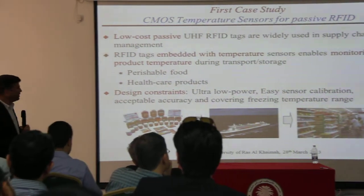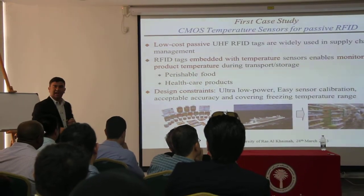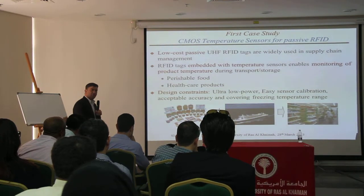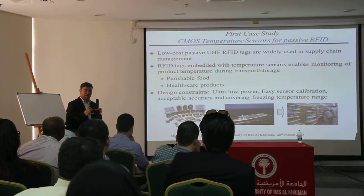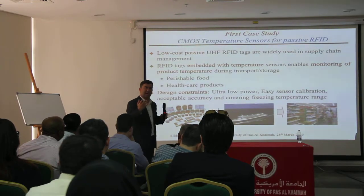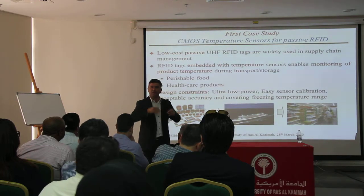There are a lot of applications in this area, for example, furnishing all food items, and also healthcare products, living products, and so on. The idea would be to attach those devices into each and every box, and you have information inside, so when you get it in the supermarket, you can just get the information and you know what is the profile of the product, including coverage.